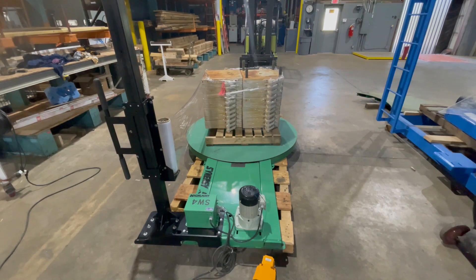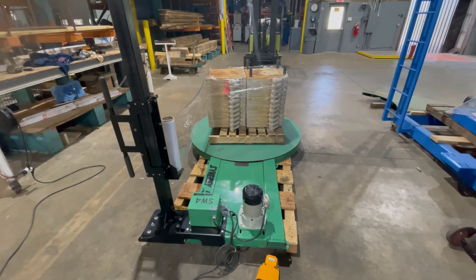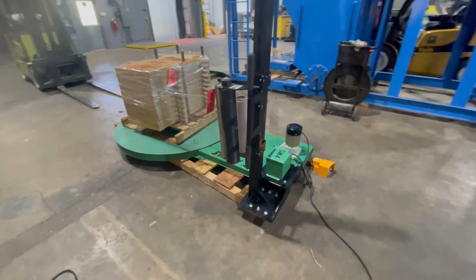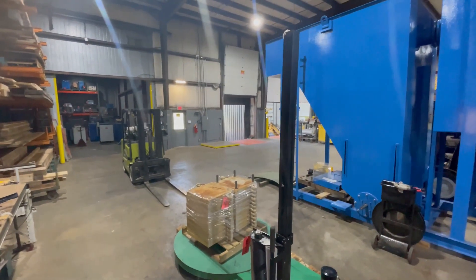Hello, today you're looking at a Highlight Synergy semi-automatic stretch wrapper brought to you by Lanco. This unit is around a hundred inches long, 59 inches wide, and a hundred inches tall.